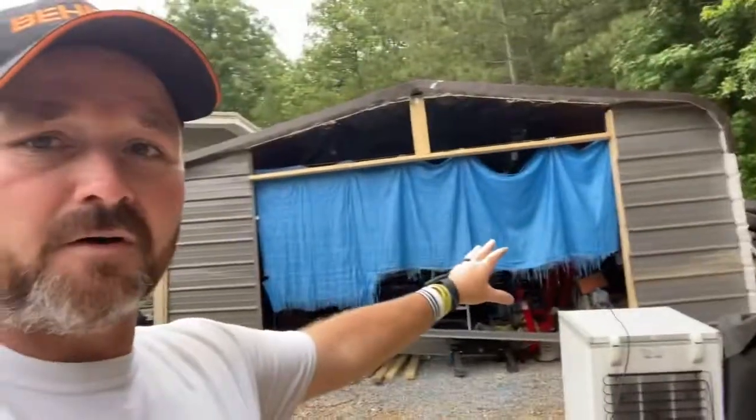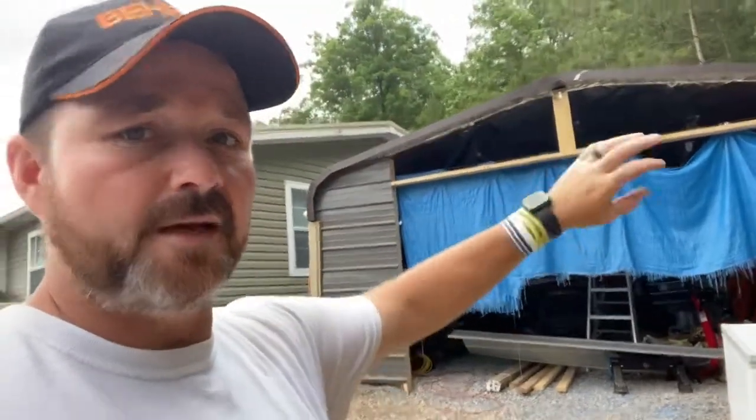I've been real busy at work — this is my busy season since I'm a painter. I've also been busy trying to put the front on this shed or building, whatever you want to call it, so I can go ahead and close it off.